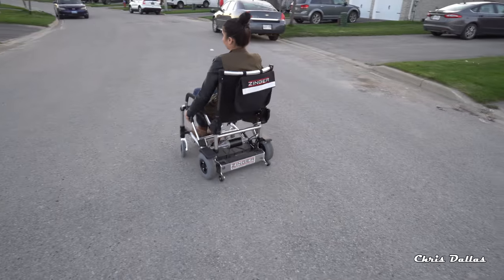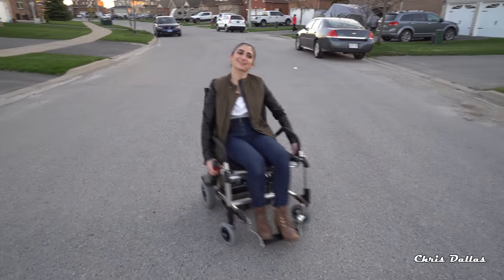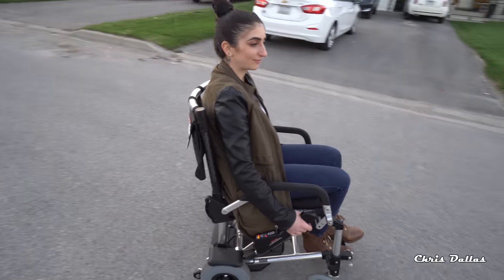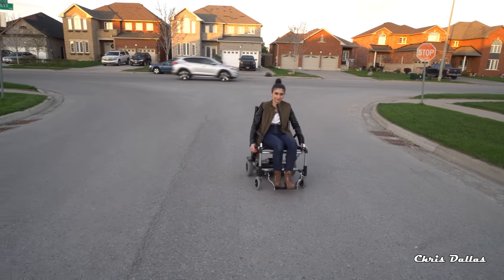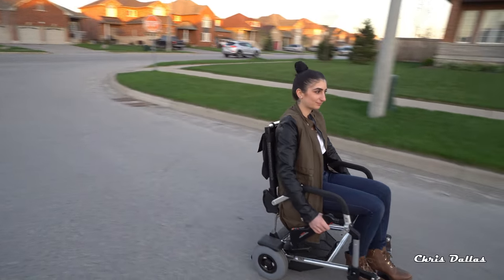What do you think of this chair, Areti? I could use this all day. This is the first time she's been in it — she's never tried it before. It was about a minute learning curve, that's all it was. She learned it, and now she's like a pro.